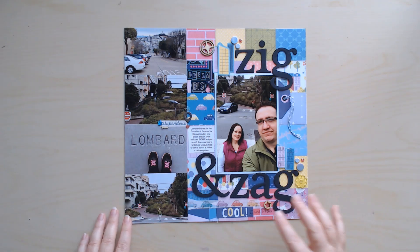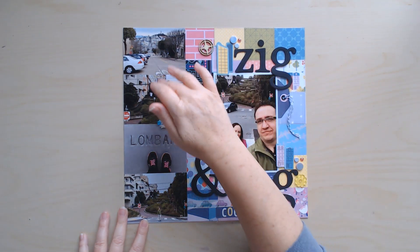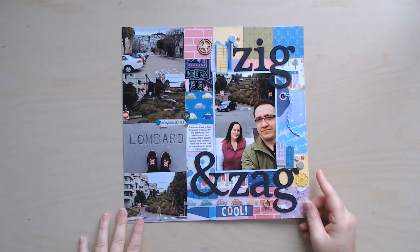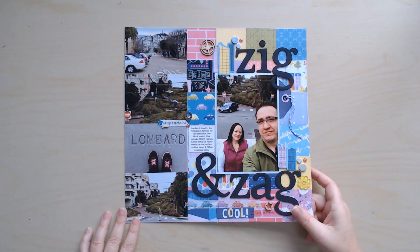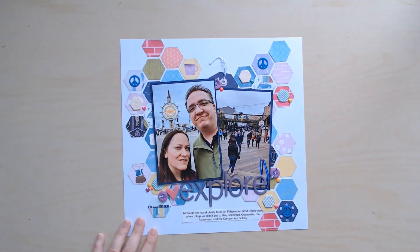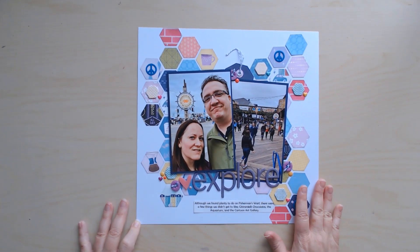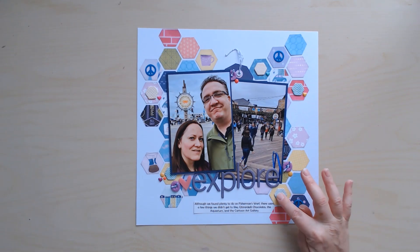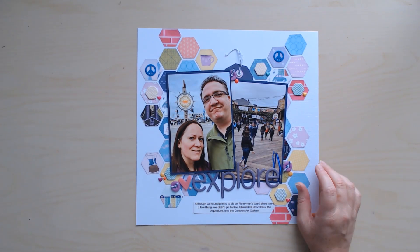This one was made using the squares from the cover that shows all the samples of the different papers inside the paper pad — it made kind of a quilt pattern, which I really like, with the photo going in the center. It was two four by six photos in the sketch but I cut mine down to three by fours so I could get the whole story told on one page. Then the final page — I only used the left side of the sketch for this one and the next, and I love it because it used a lot of scraps. I punched them and then in the different hexagons I added some embellishments I had left in the kit.